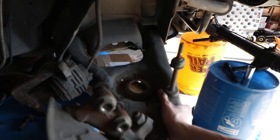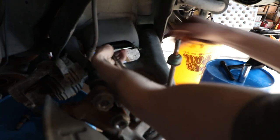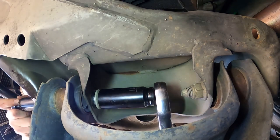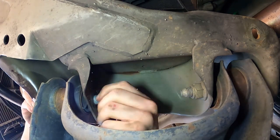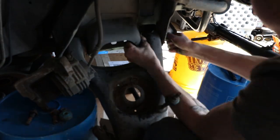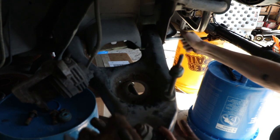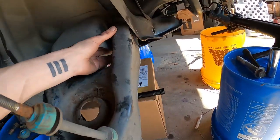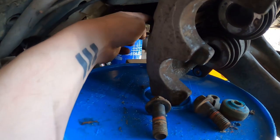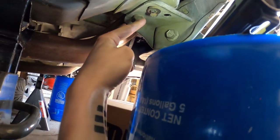Now we're going to remove the control arm. It's held in by bolts right in here and on the outside edges. Inside is a big 24 millimeter and then the outside is 22. We've got the front bolt out — towards the front of the car — and then we've got to move on the rear one right here. But before we do that, there are two bolts holding in this rear mount; those are 15s, so we're going to remove those real quick.